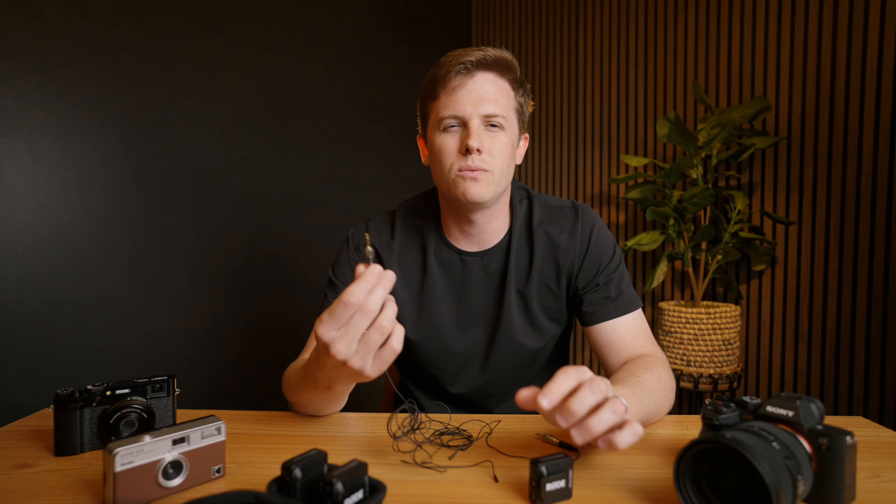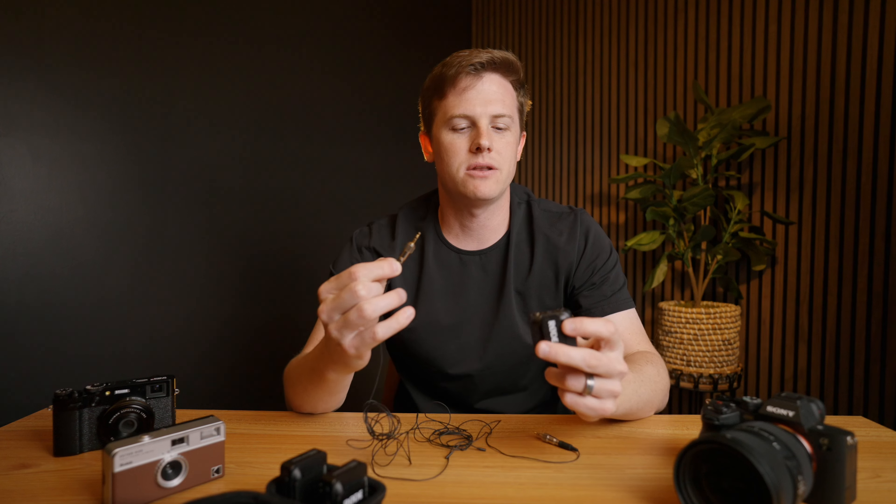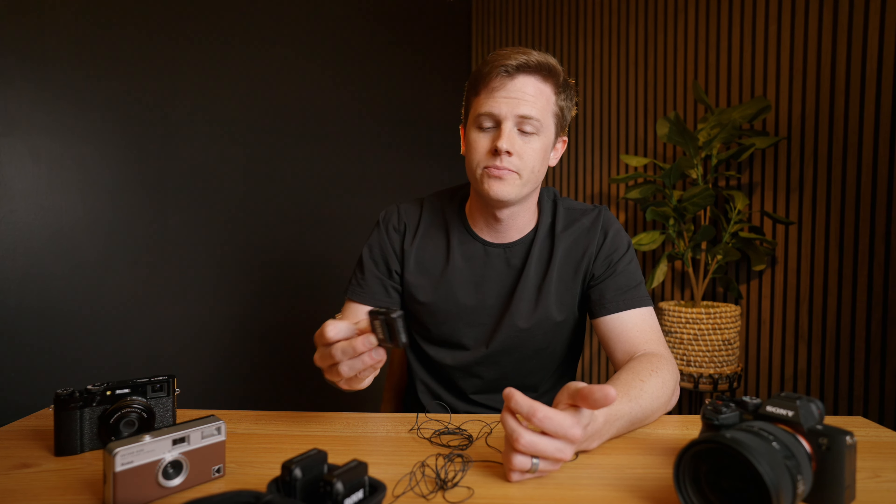Number two — and this complaint is more with the DPA adapters that go from a micro dock connection to a locking 3.5mm connection. Having to use an adapter means this section is way longer than it needs to be, where mic cables that plug in with a standard 3.5mm are ready to go and don't have to be this long. This kind of goes into negative number three: although we have a locking connector into the Rode Wireless Pro, the micro dock connector on the DPA does not have a locking connection and can still be untwisted and come loose during recording, which kind of defeats the entire purpose of having a locking connection. I know most of the complaints are around having to use the DPA adapter to get to a 3.5mm connection — I won't fault the microphone too much, but it's important to know if you plan on using it with something like the Rode Wireless Pro or any other recorder that uses a locking 3.5mm connection.